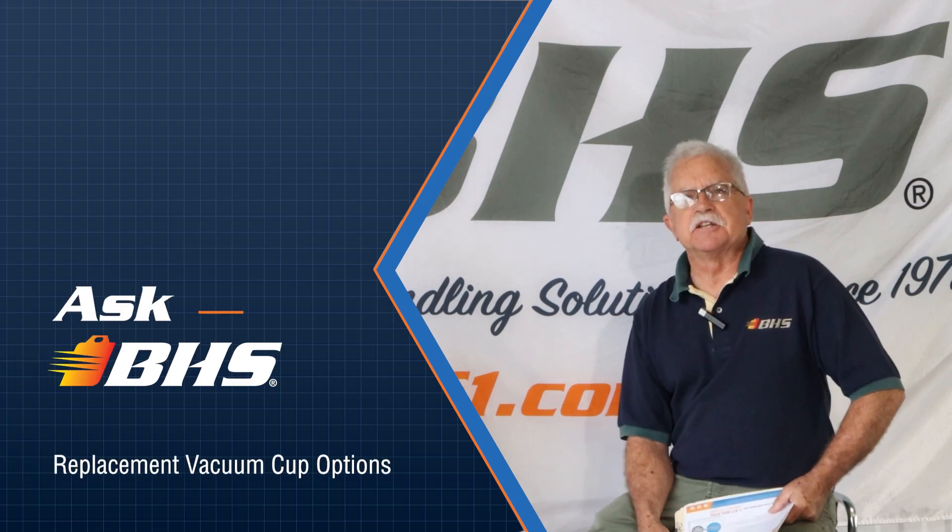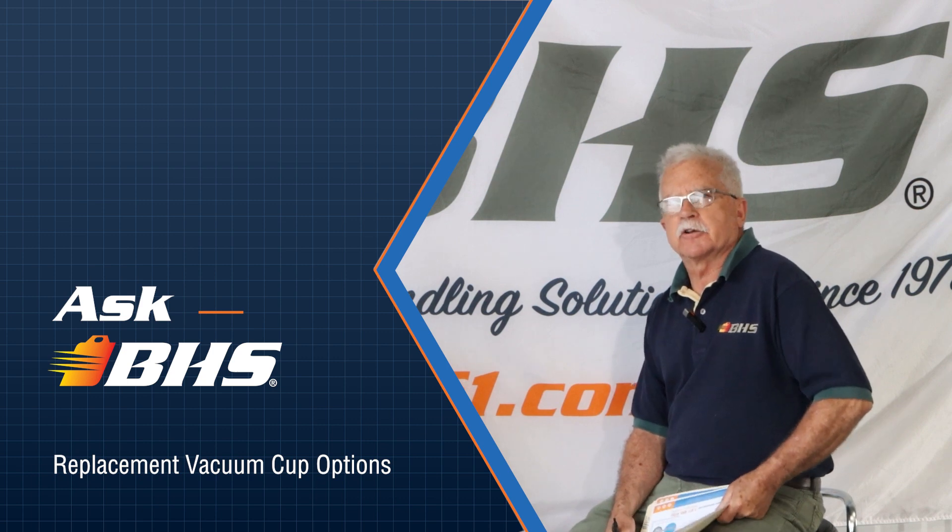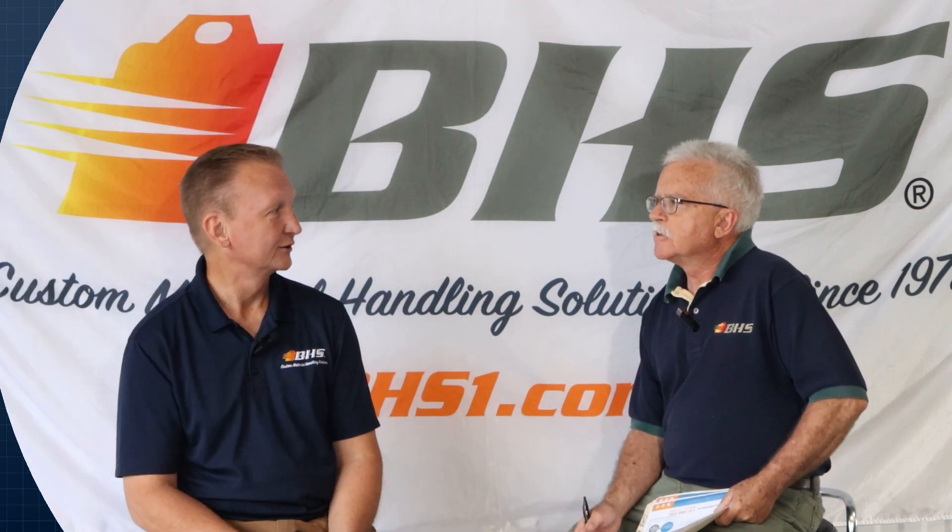Hello and welcome to another Ask VHS. I'm Chuck Ray and joining me today is Ken Zweihart, Aftermarket Support Manager. Thanks for having me, Chuck. Let's talk about vacuum cups today.